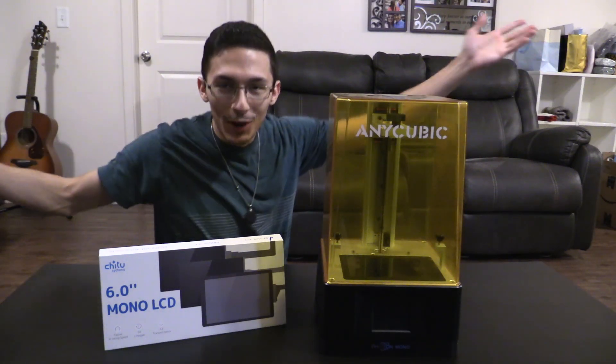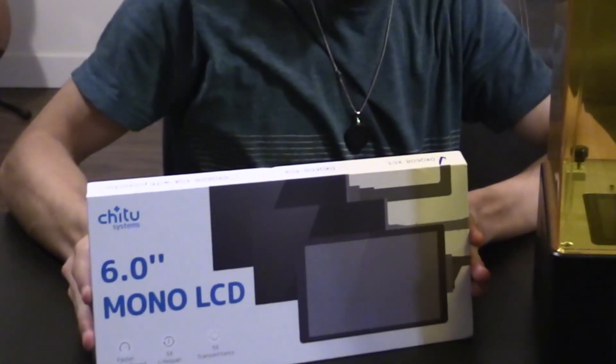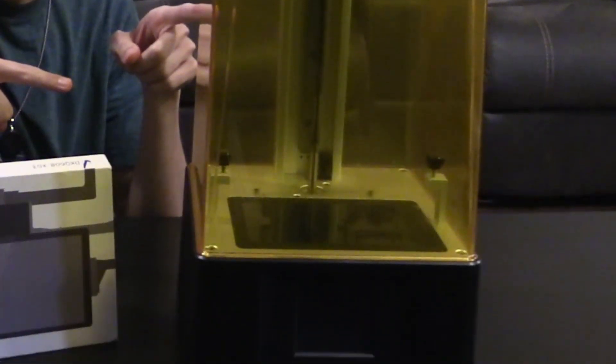What's up, Makers? Today we're going to replace the screen on an Anycubic Photon Mono. Let's go ahead and get started.